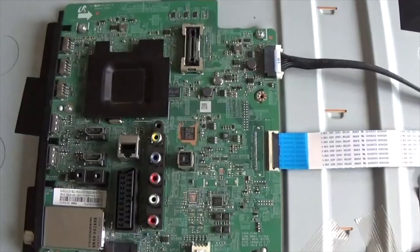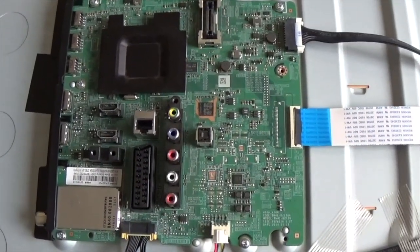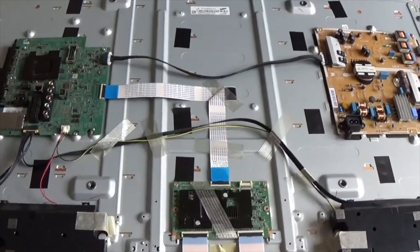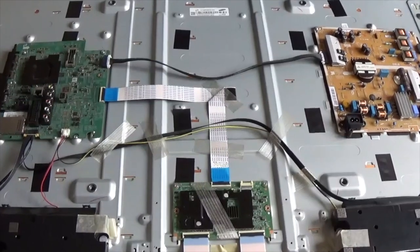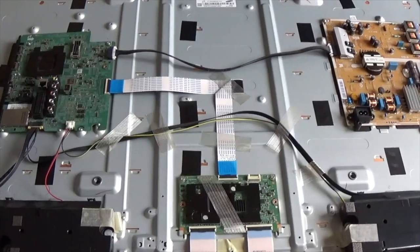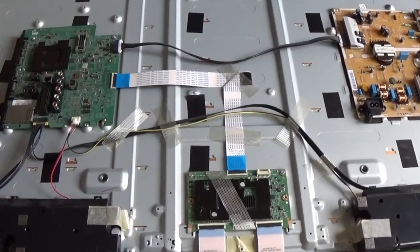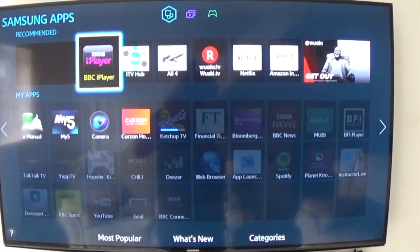So I'm just going to change the main board and see if that cures the problems. Now we have the board replaced - this is the new replacement board back in position at the back of the TV. It's simply five screws to remove and unclip the cables, which are all nice and easy - you can't possibly get it wrong. Ready for reassembly and a test.